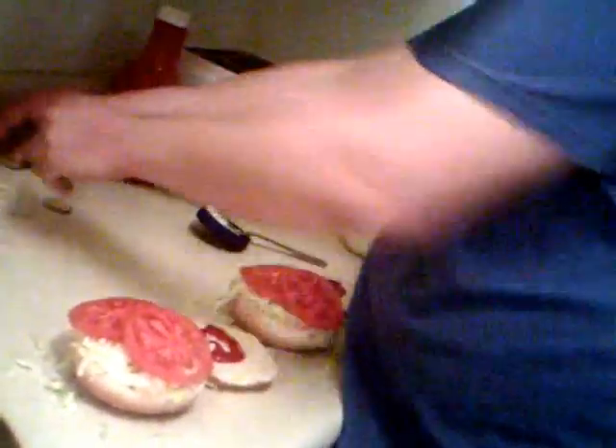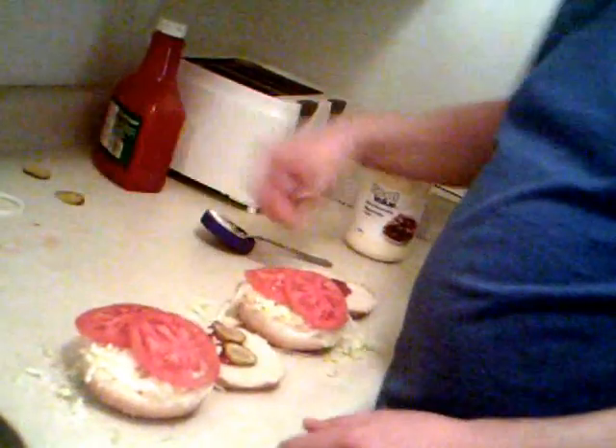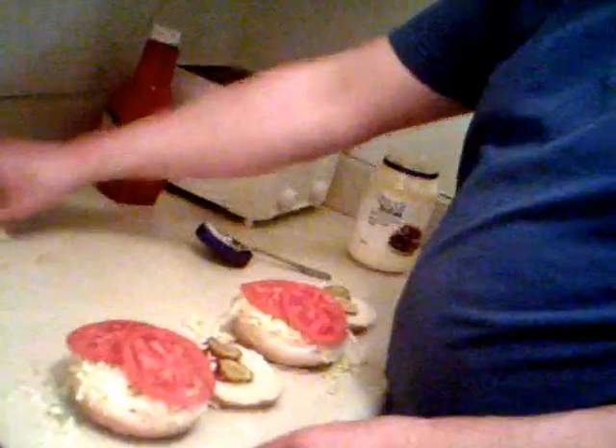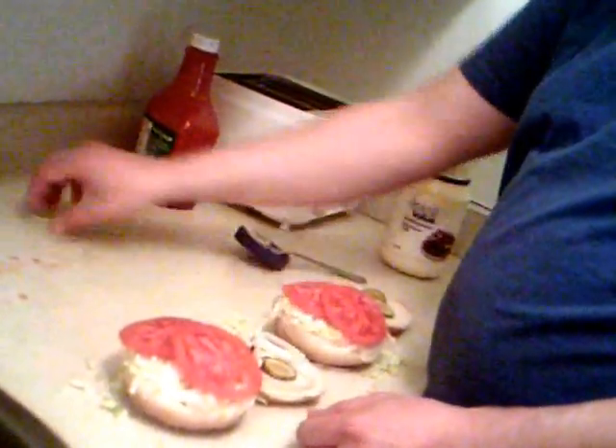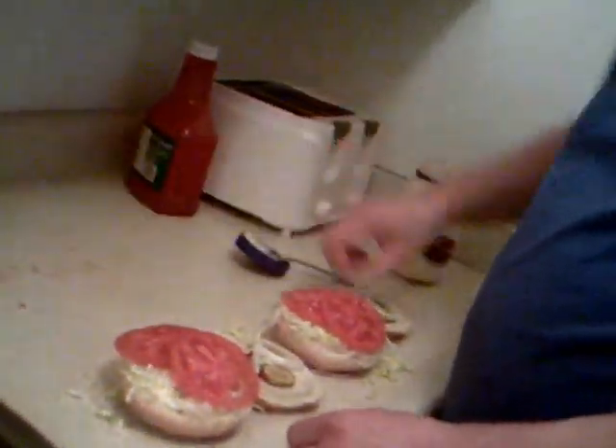Your bottom bun is slightly different: ketchup, three pickles, and three onion rings. This is exactly how they make it at Burger King — this is exactly how they do it. We'll be back in a couple seconds and I'll show you how to put these burgers in.